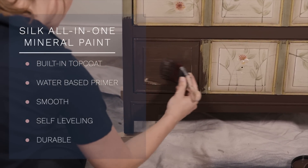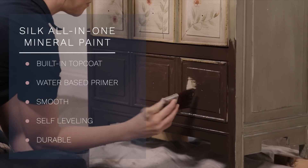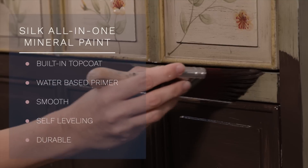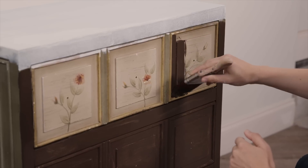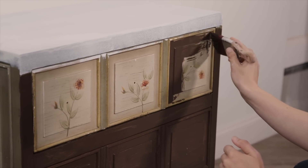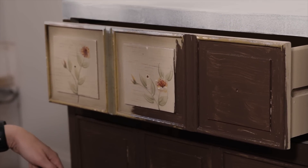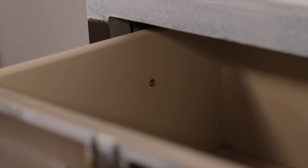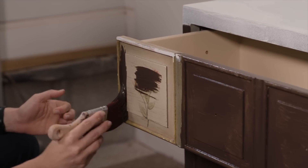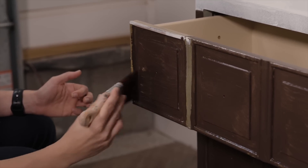Silk is definitely one of my favorite paints. It has a built-in top coat, a water-based primer to help with bleed-through, and it's smooth and self-leveling. Once it dries it's really durable - resistant to mildew, grease, stains, and scuffs. This Umber color is turning out beautiful. I'm painting with the drawers in because there are pegs in the back that stop the drawers from coming out, and they're in too far to remove, so I'm just working around them.